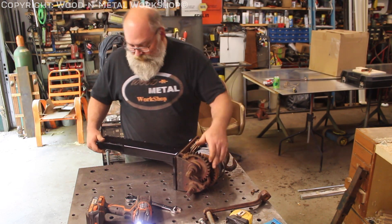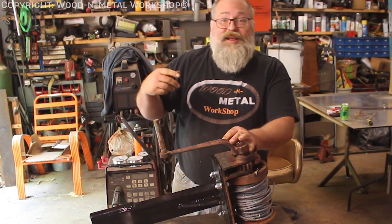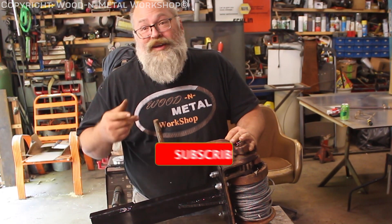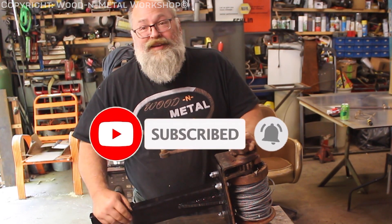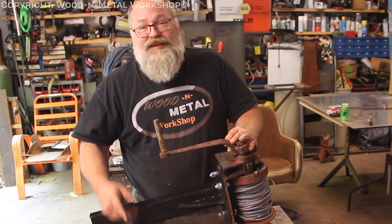There we go — all ready to go on the trailer! Well guys, thanks for hanging out with me, got another little project done. If you like what you saw today, please go ahead and hit that thumbs up button, leave a comment, and don't forget to subscribe if you haven't already. Catch you in the next one.